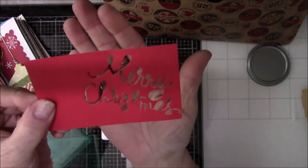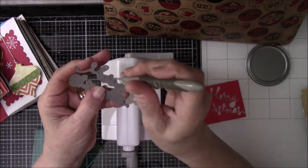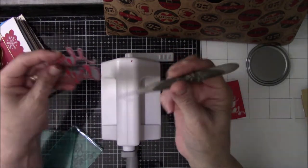It has a suction pad on the bottom, and when you flip that switch towards the top of the screen, it clamps down onto the surface so that it doesn't scoot around a lot. Although it does move a teeny bit, but it's not near as much as my cuddle bug.